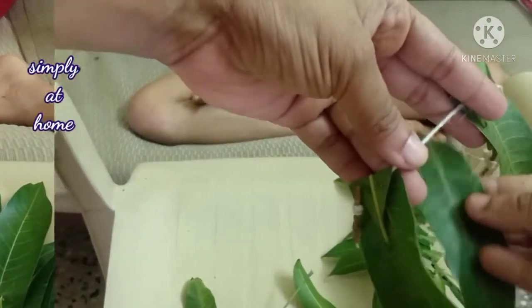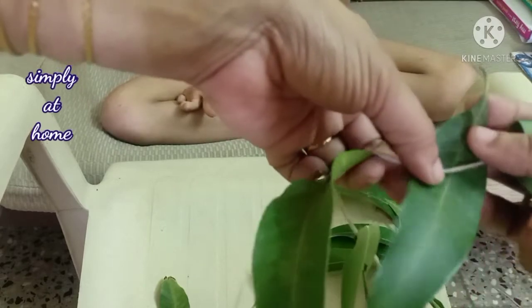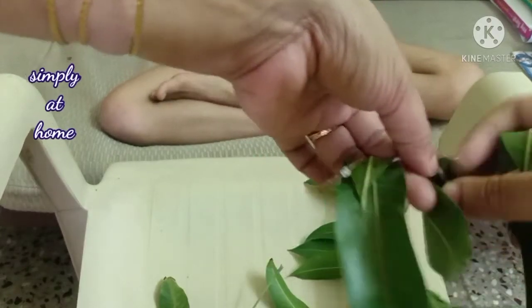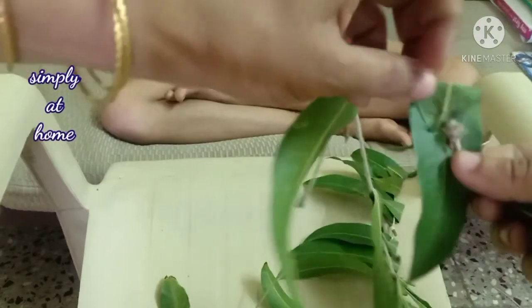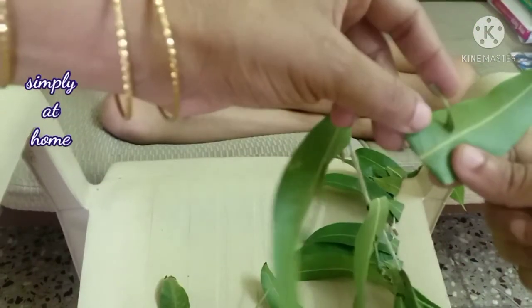Now, done with the first half of the video where I've explained why this is very essential for festivities — this is the close-up version. We're going to bring the leaf below the thread and put the node into the leaf and press it. This is all it is — it's very simple to do.